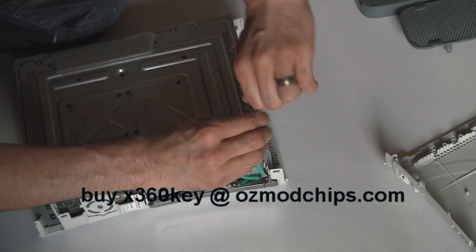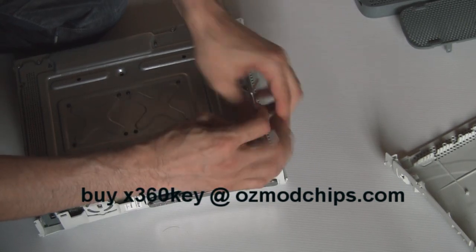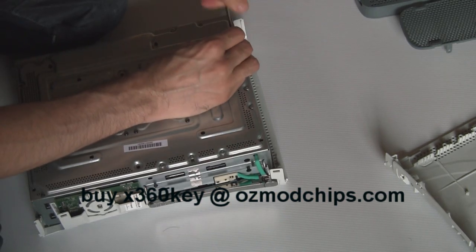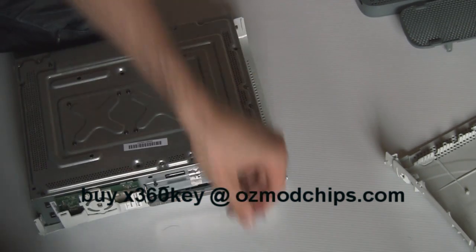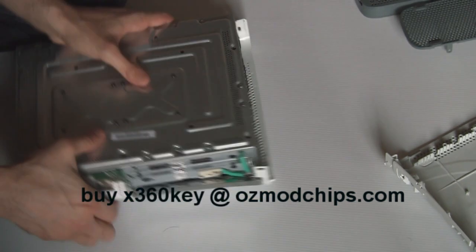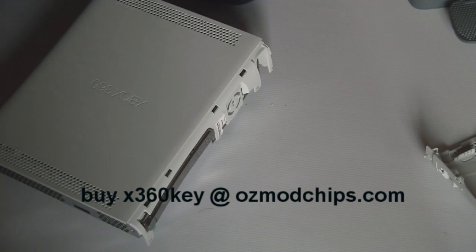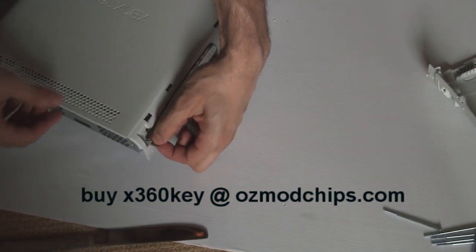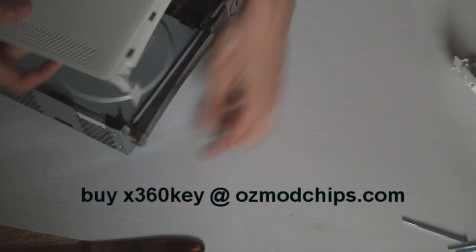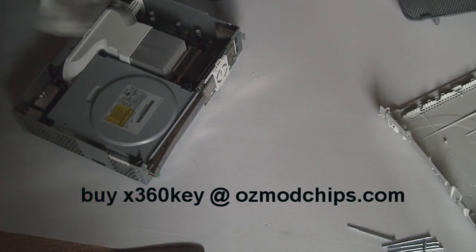You might want to keep these screws in a jar or a bowl somewhere you're not going to lose them, because a lot of people put them on a messy desk and by the time they're finished, all the screws are missing. Once done, turn it around and pop the eject button out a little bit, then just lift up. If you don't do that, it tries to take off the eject button as well.